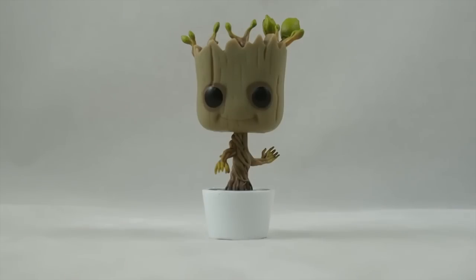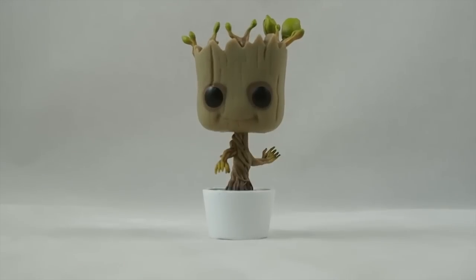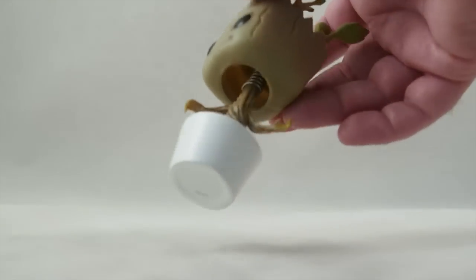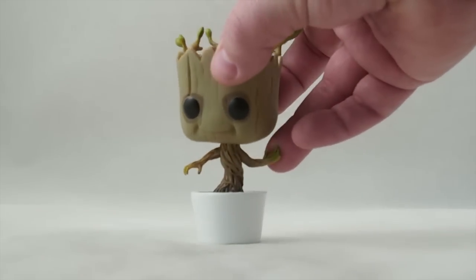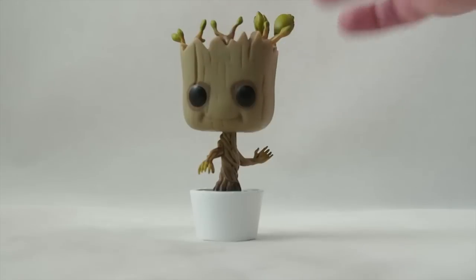So Baby Groot is a bobblehead, meaning it's got a little spring on it. It's kind of interesting that if you look inside, you can see the spring, but it looks like mine's off-center — maybe it should be like that, but it's like that. It gives a little personality.